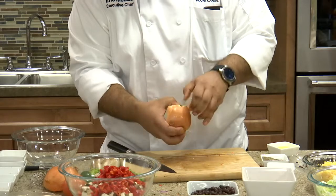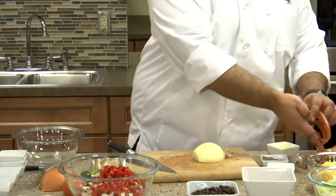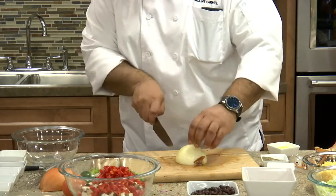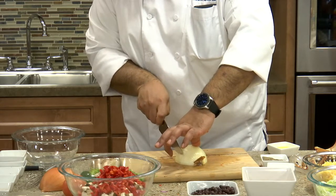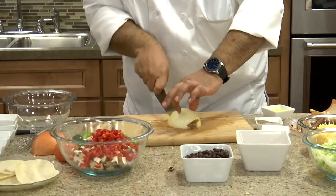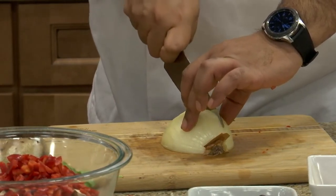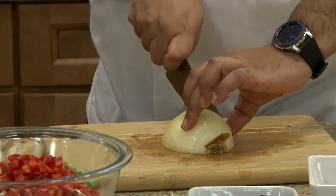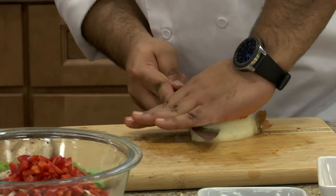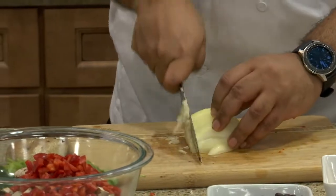Peel back a few layers to expose the onion. When you're doing a dice of an onion, always leave the root end on. Slice down about 80% of the way through — you don't want to cut all the way through. Cut strips without cutting through the root end so it stays together. Make one slice through horizontally, keeping your hand flat so you don't catch your fingers, then just cut right through and you have perfectly diced onions.